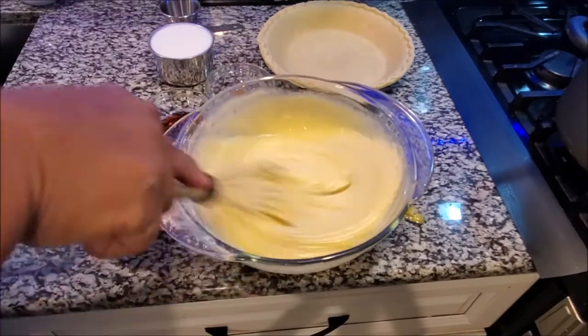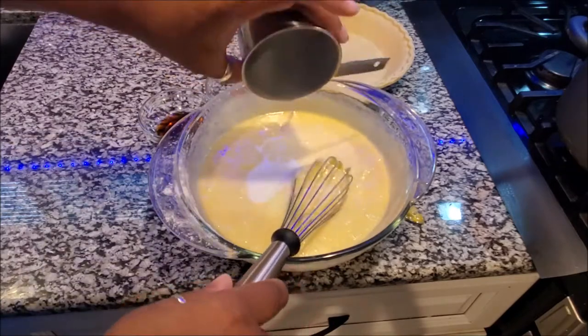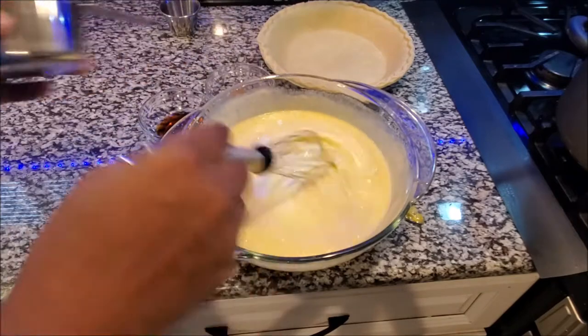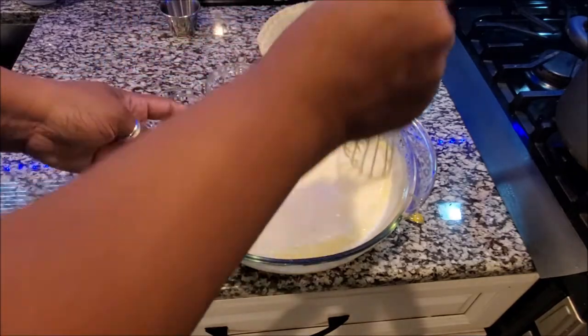The next step is a cup of buttermilk. Do not use the buttermilk that you make at home — it's best to use the store-bought kind; it's not the same taste. Then get that incorporated and mix it in.